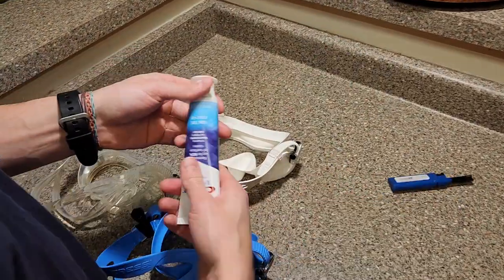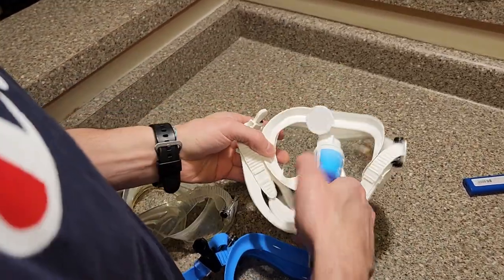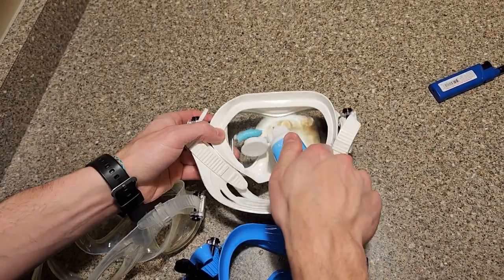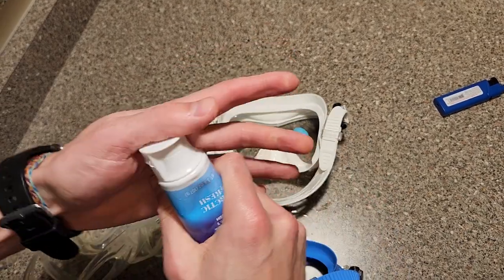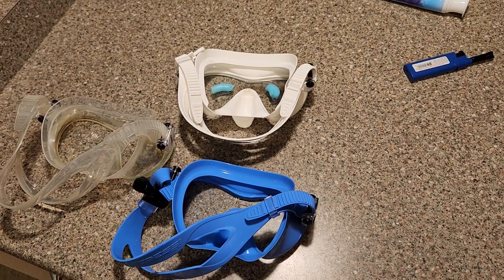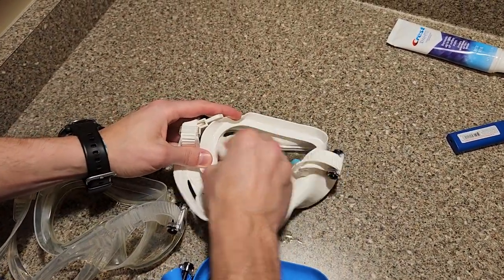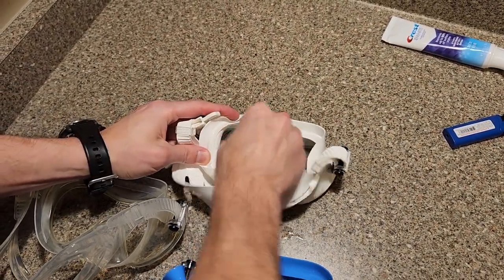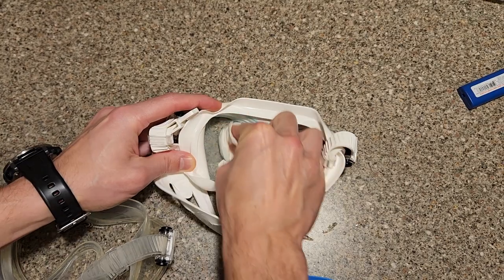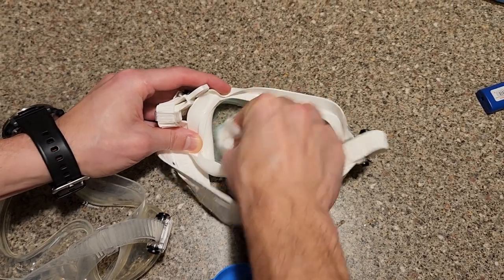Once you're done doing that with the lighter, now it's time to grab some toothpaste — basically any kind of regular toothpaste. You're going to squirt a bunch of that right on the mask. What toothpaste does is it has little tiny abrasive stuff in it, kind of like micro micro sand — basically a super fine grit sandpaper. And you're just going to rub that all over on the inside, which basically micro-sands any residue off the lens so that it's just pure glass and nothing else.